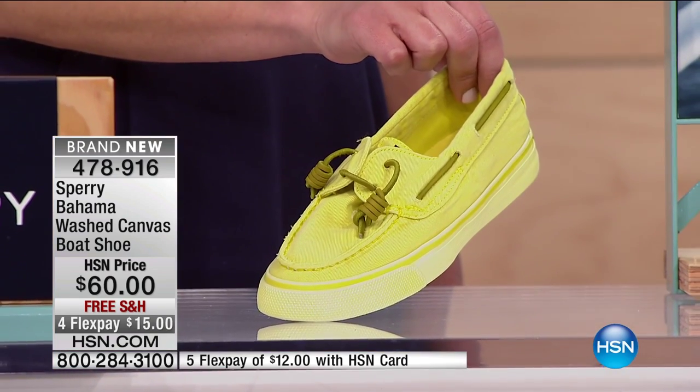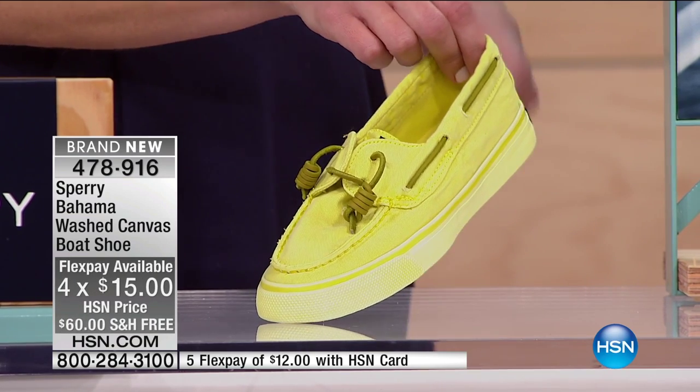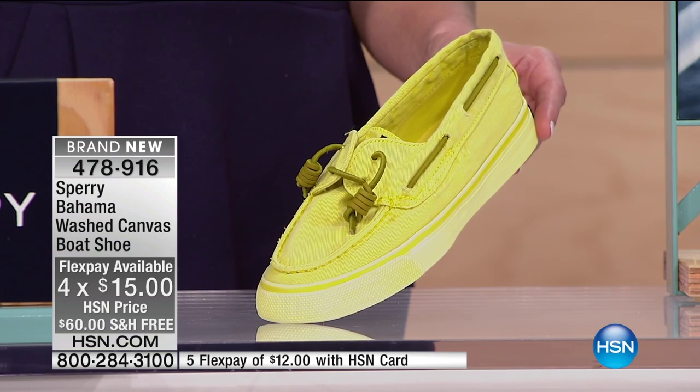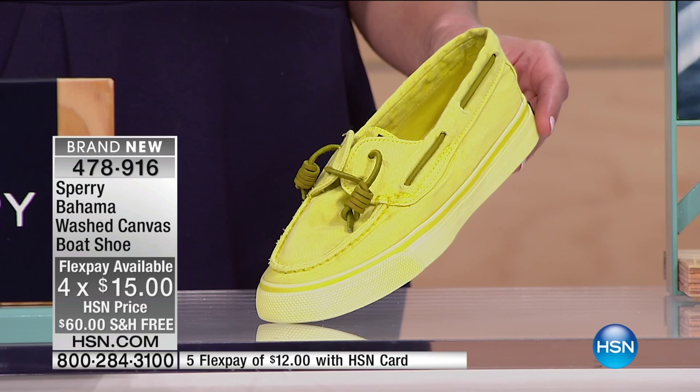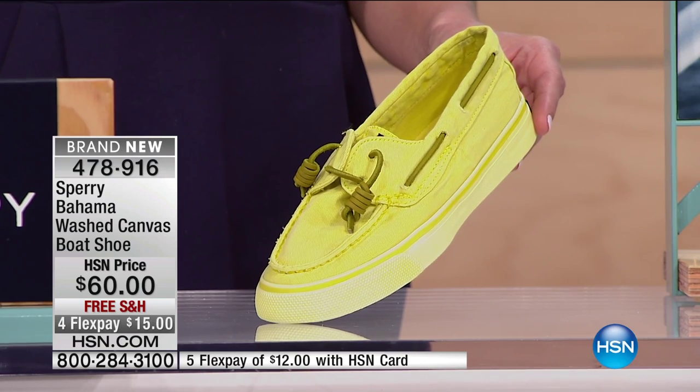$15 to bring home on flex pay, and if you have an HSN charge card that's $12. Oh, and how can I forget the yellow — that's like happy, that's a smile on your foot right there. 478-916 is your item number on this brand new shoe. Sizes five and a half all the way to 12, whole and half sizes, with that slip-in easy convenience we love on this canvas shoe.